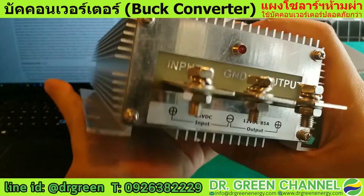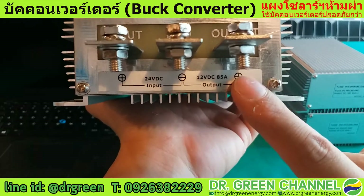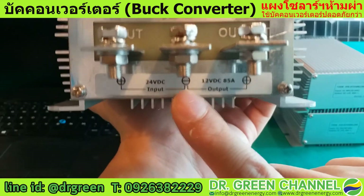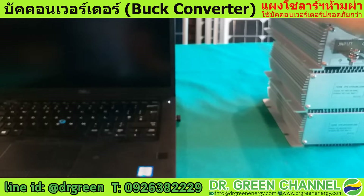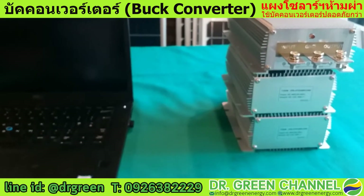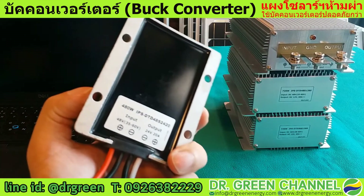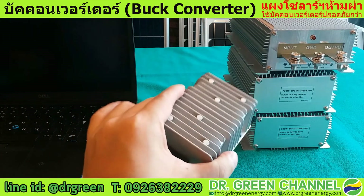The input is labeled positive and negative, and this side is also positive and negative — they share a common ground for the negative. We want to emphasize that you must carefully use this converter with a negative ground system. If you have a special system that connects to a positive ground, we recommend choosing a different type of converter that supports positive ground.